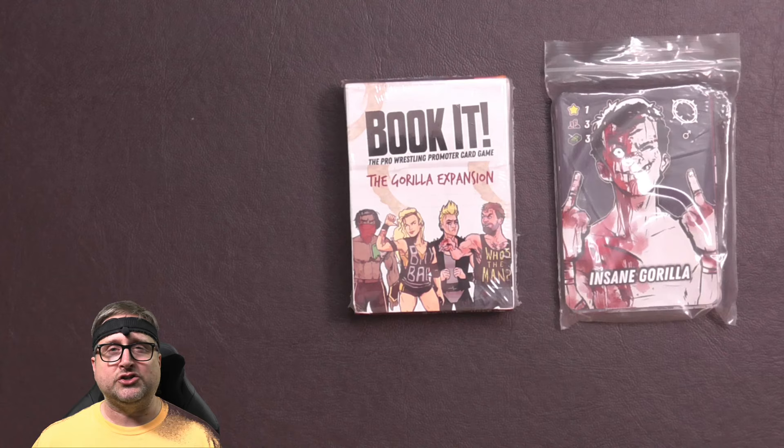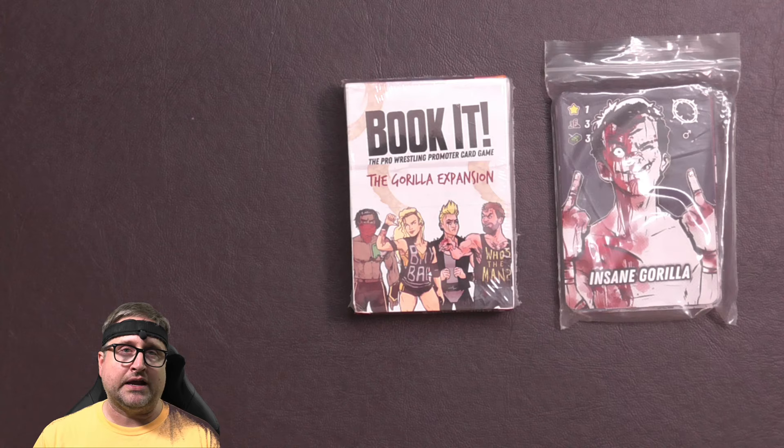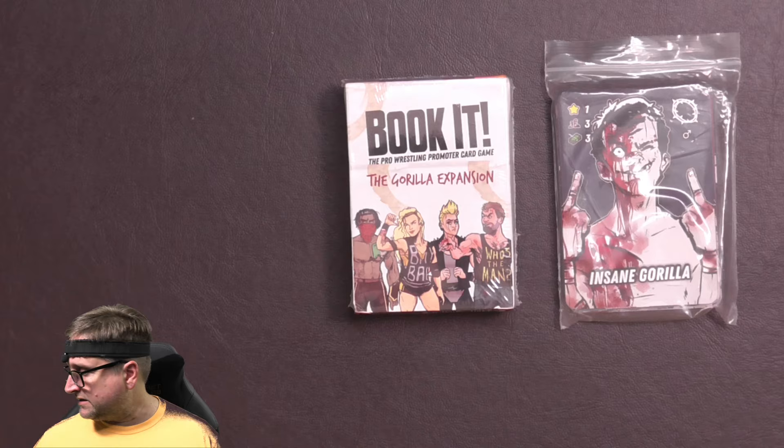The Kickstarter happened in 2019. These shipped around December of 2019, maybe January 2020. I will say this about Foam Hammer Games and their shipping: they are always on time, and if something delays they will let you know. I've never had any problems backing a Kickstarter from Foam Hammer Games.